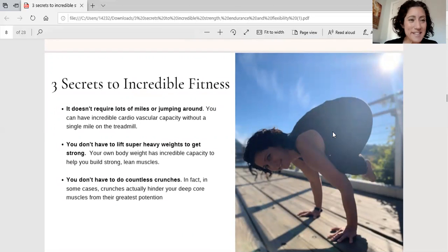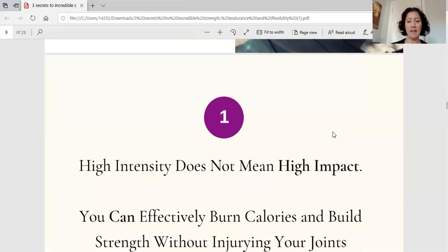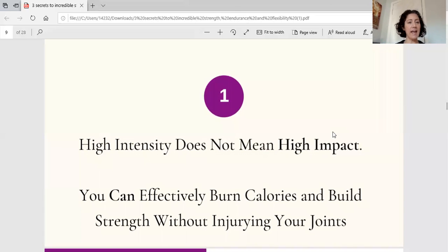So what are my three secrets to incredible fitness? It doesn't require lots of miles or jumping around, you don't have to lift lots of heavy weights, and you don't have to do countless crunches. Secret number one: incredible strength doesn't have to mean high impact. I used to love running and every now and then I miss it — but you can still get incredibly strong and have amazing cardiovascular capacity without a single pounding on your joints from running.